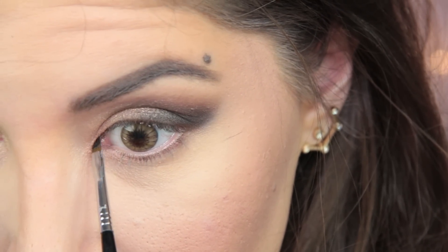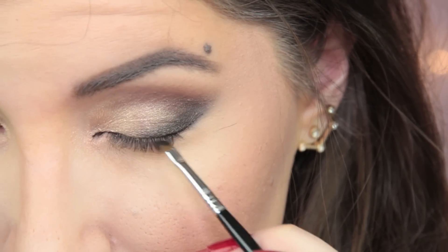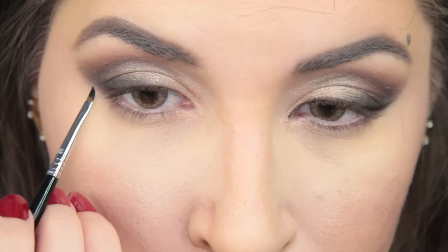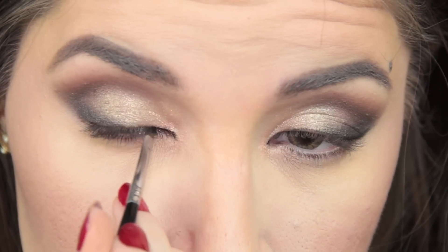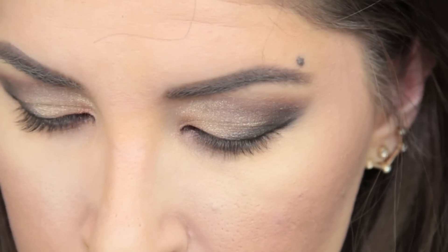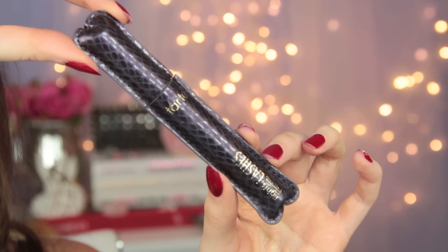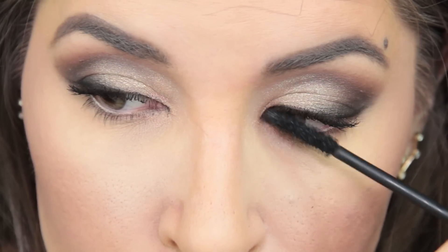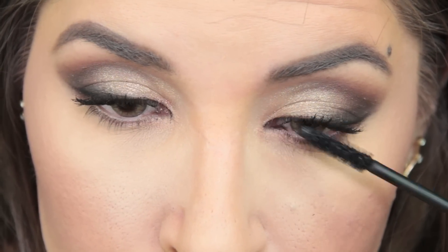A little bit of brush blush on the apples of the cheeks and we can go back to finishing up the eyes. All I'm doing is lining my eyes using a black gel liner and a really teeny tiny little eyeliner brush. I like to create a point at the inner corners because it lengthens the look of the eye even further. I'm lining the inner corners and then creating a wing at the outer corners — I'm not connecting the two parts in the middle like you would normally do. I was so happy to see that the Tarte Lights Camera Lashes Mascara is in the December Ipsy Glam Bag. I use this mascara in almost every single tutorial — I just love how black it is and the formula is supposed to be good for your lashes.